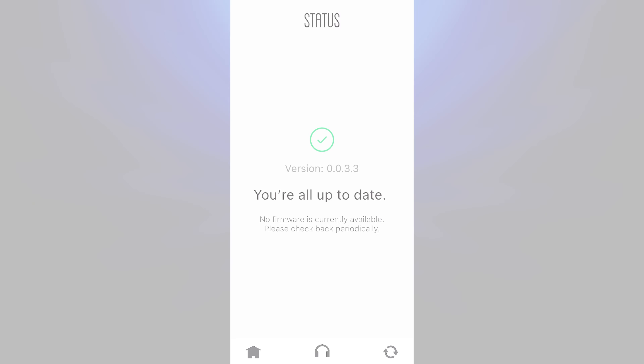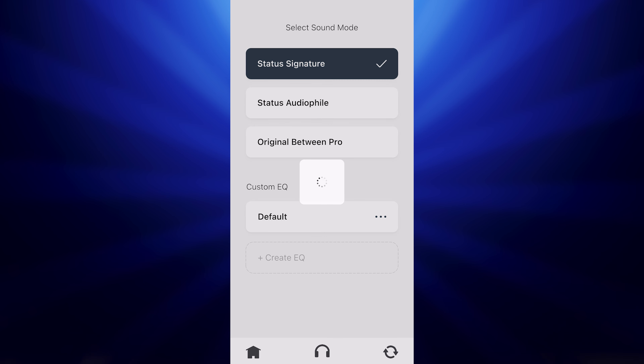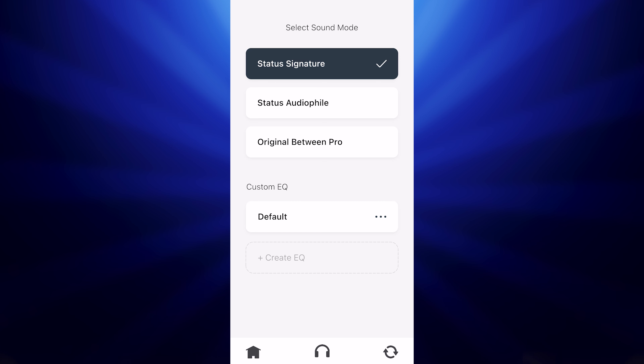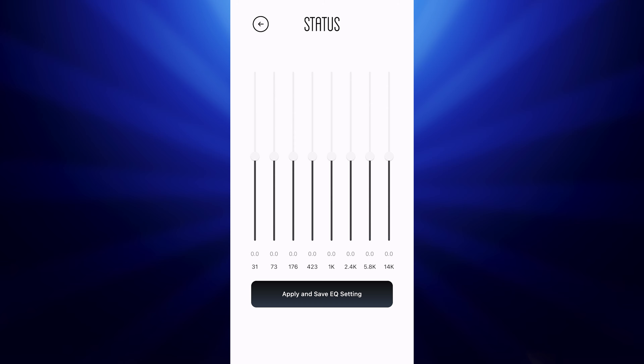The app also allows you to keep the earbuds updated, which is always nice. But other than that, the app is kind of bare bones. There's not really anything you can do with the controls. There's no find my earbuds feature or anything like that, but it does just enough so that you can play around with the sound.